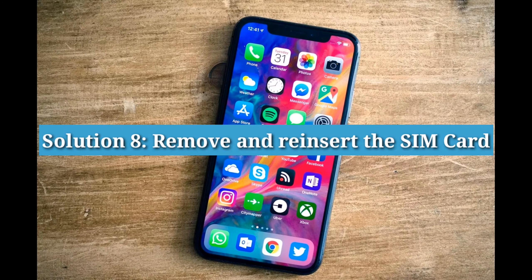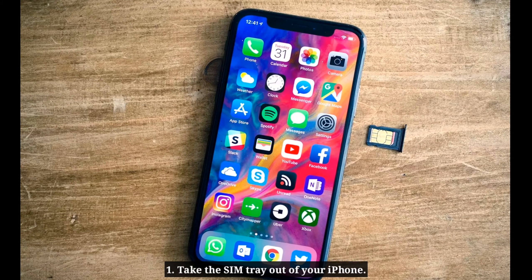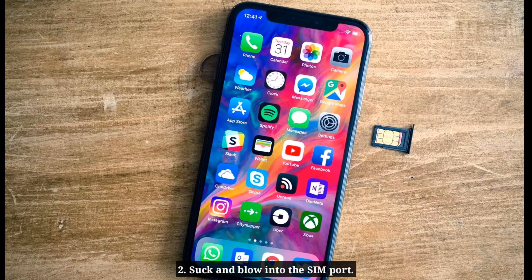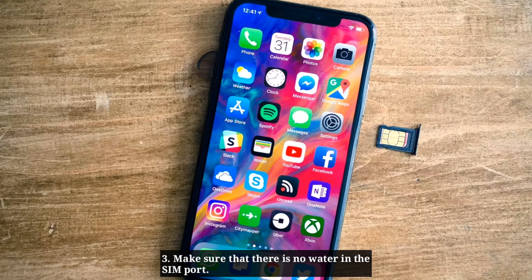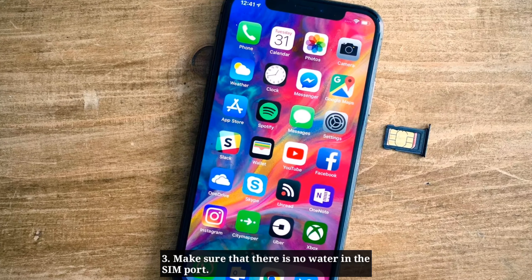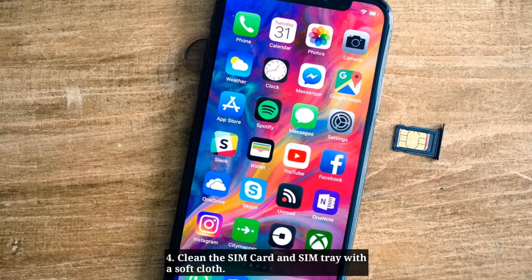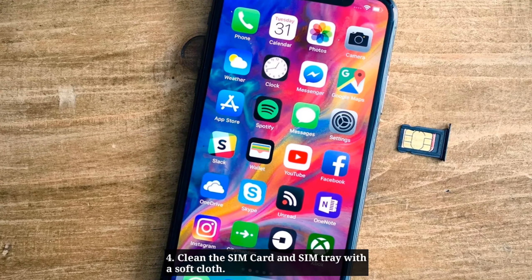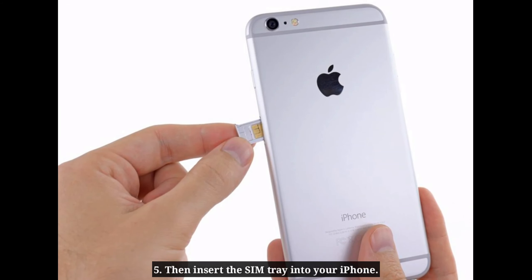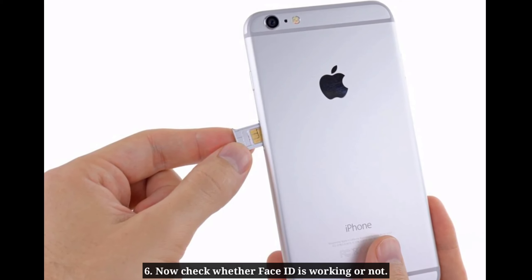Solution 8: Remove and reinsert the SIM card. Take the SIM tray out of your iPhone. Suck and blow into the SIM port. Make sure that there is no water in the SIM port. Clean the SIM card and SIM tray with a soft cloth. Then insert the SIM card into your iPhone. Now check whether Face ID is working or not.